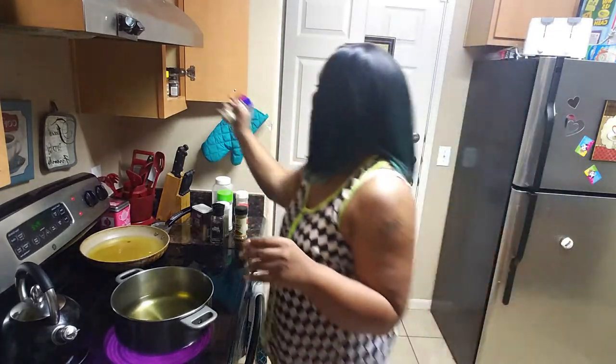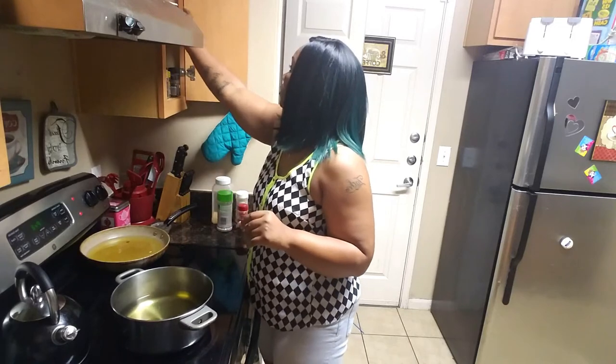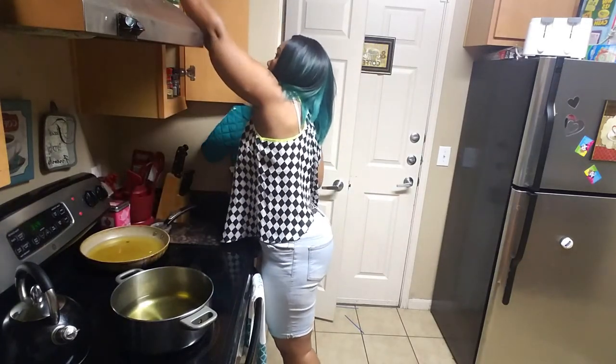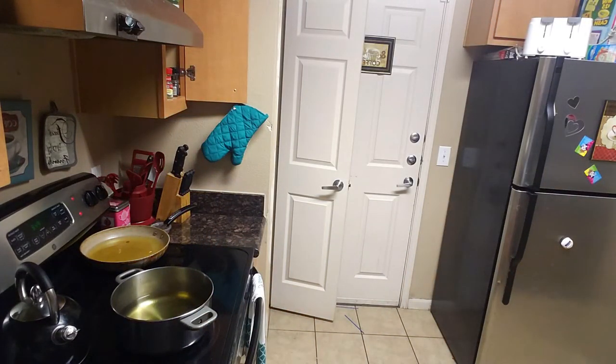I'm going to list the ingredients in the description box on how you can make this. Now you don't necessarily have to fry these on the stove — you can season them, coat them, and throw them straight in the oven. I don't like to do them that way because I like that crispy texture when it comes to my wings. So I fry them, then once they're fried I coat them, then I put them in the oven. But you don't have to — there is a simpler way if need be, because some people really don't have time for all this.